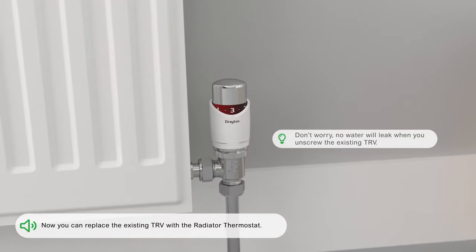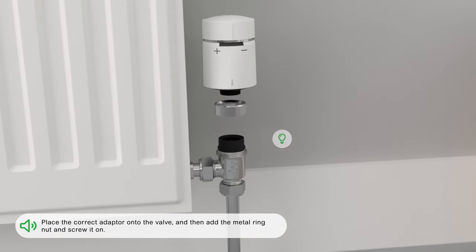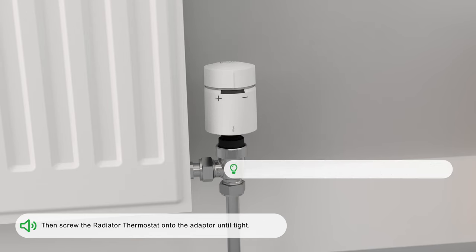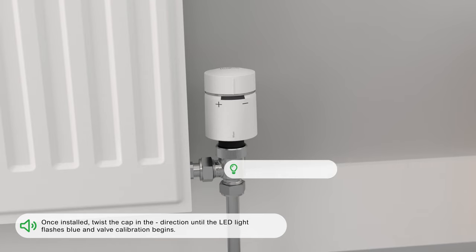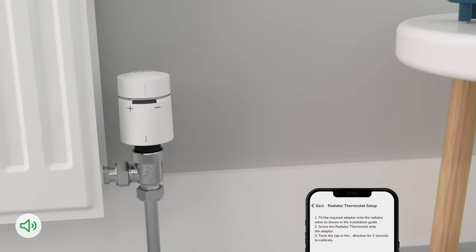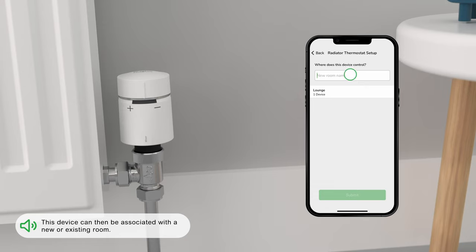Replace the existing TRV with the radiator thermostat. Place the correct adapter onto the valve, add the metal ring nut and screw it on, then screw the radiator thermostat onto the adapter until tight. Once installed, twist the cap in the minus direction until the LED light flashes blue and valve calibration begins. This device can then be associated with a new or existing room.